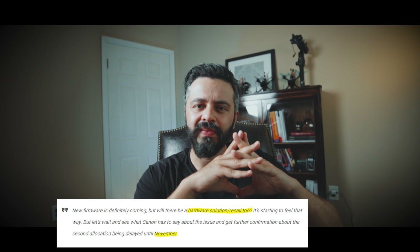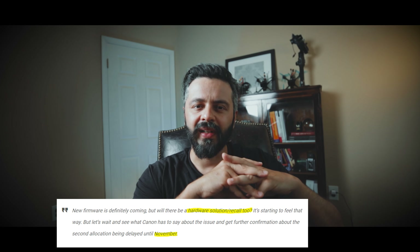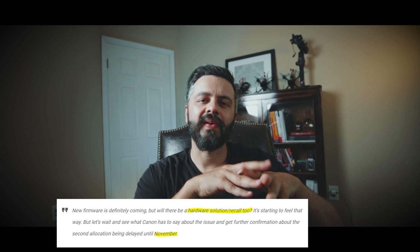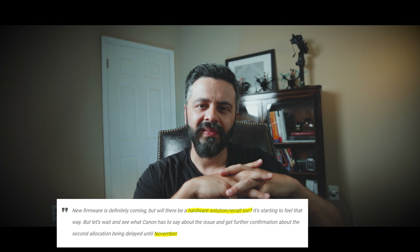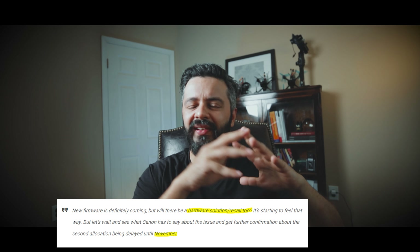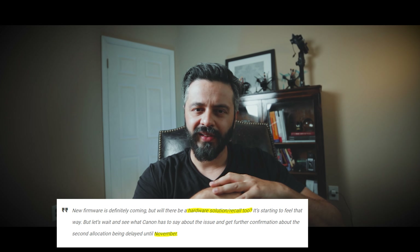With that being discussed and talked about all over the internet, I have seen some rumors on canonrumors.com suggesting that some of the bodies may be delayed in delivery up till November. Again, these are not confirmed news, just rumors. So what does that mean? Is Canon going to recall the bodies that they already provided to the market or to people who have actually bought it?